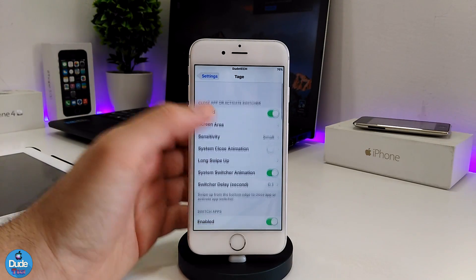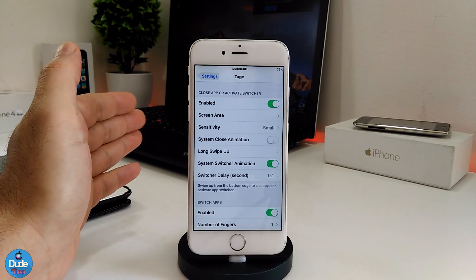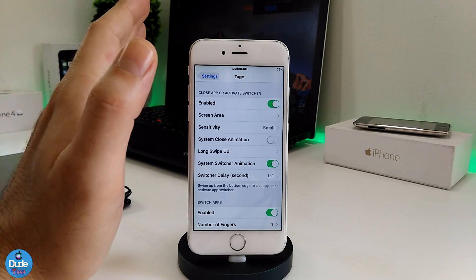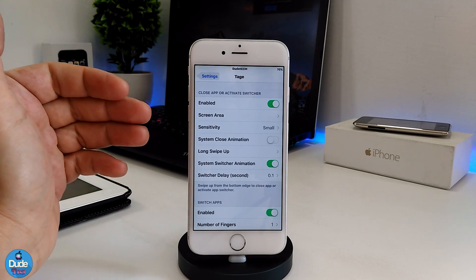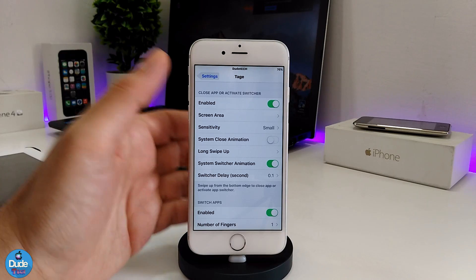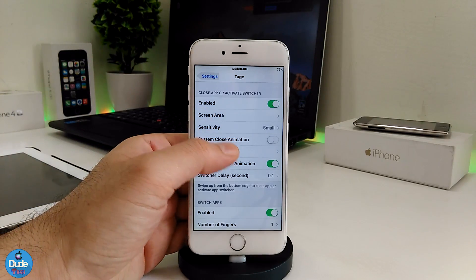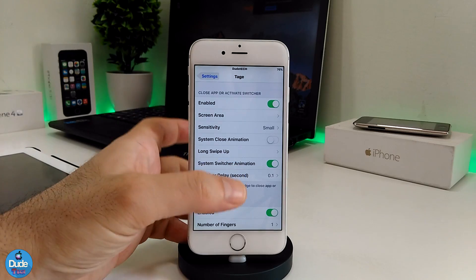Let me show you what's going on under the settings. We have more than one section and a ton of options. You can toggle and untoggle to enable most things — these are basically the settings I use right now on my iDevice. First of all, if you want to close apps the same way as the new iPhone X, you can enable that section.